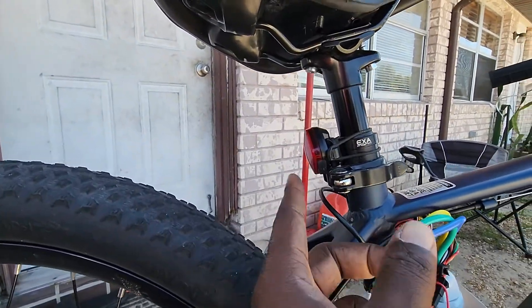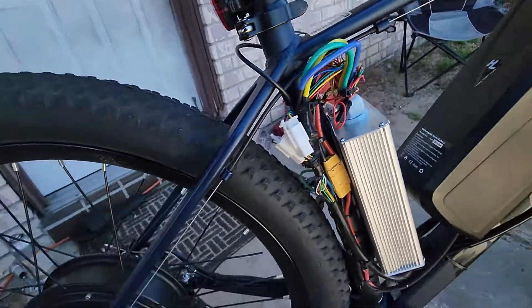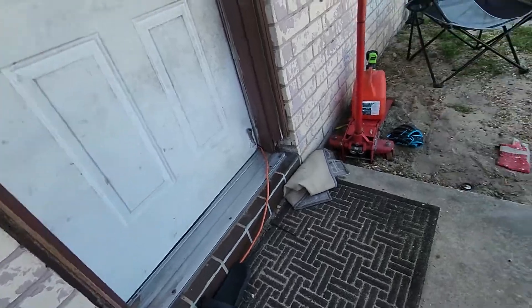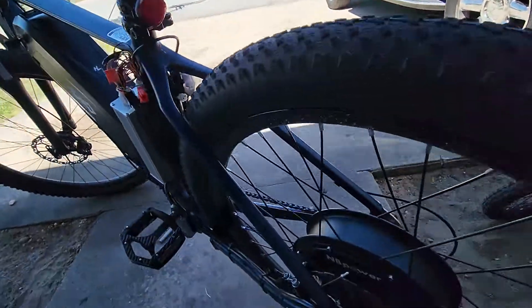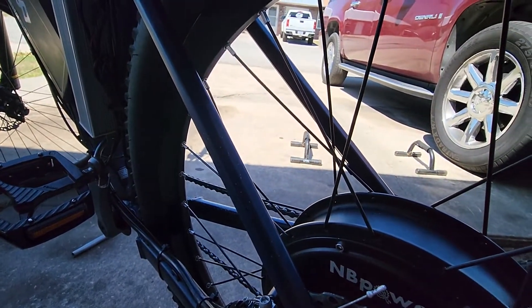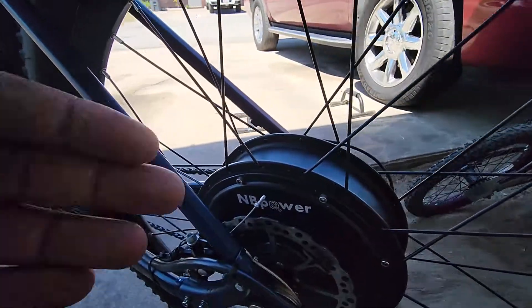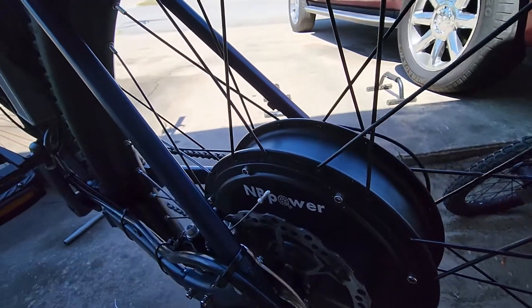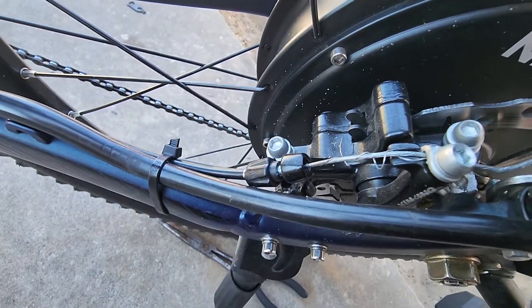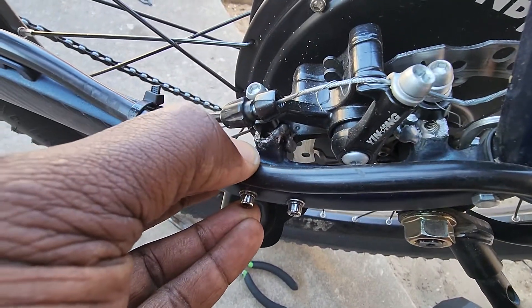I'm going to upgrade these lights soon — they're alright but they drain the battery pretty fast. Now let me show you what I did to the brakes. This is a 135mm dropout and it was a bit too wide — the brakes didn't fit on the stock mounting position, as you can clearly see right there.